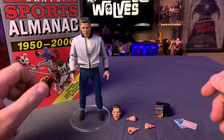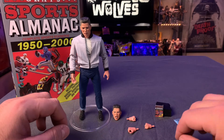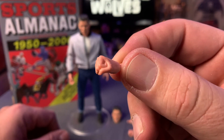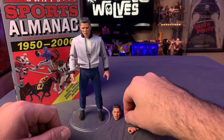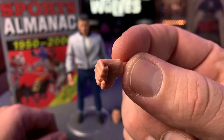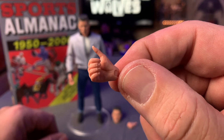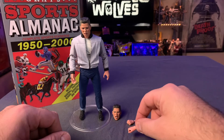We got the figure opened. Before we get to the figure itself, let's talk about these accessories. We've got some alternate hands — Biff's right hand posed in a fist, like he's gonna punch somebody. Maybe he's gonna punch Calvin Klein, who knows. His left hand is also posed in a fist. NECA does a good job with the details on these hands. And then we've got a hand posed like he could be holding something — so that's another right hand.